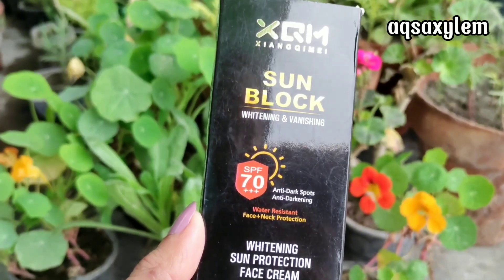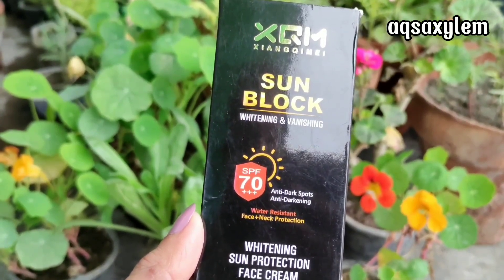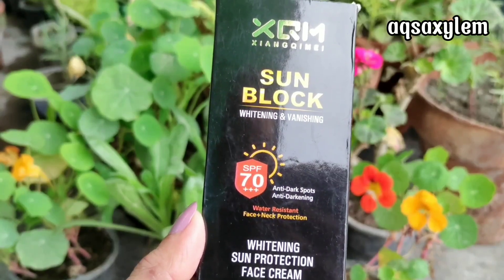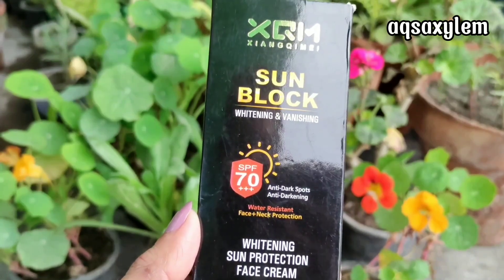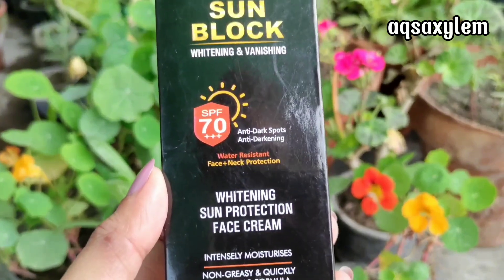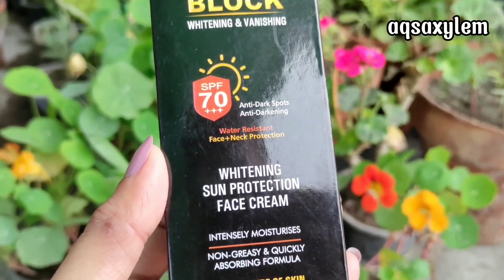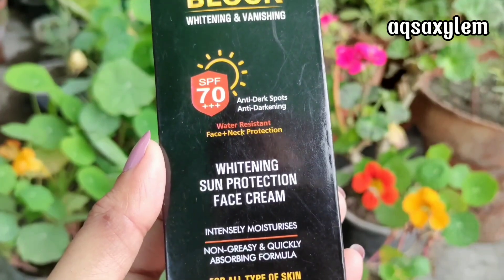First of all, we will talk about why we choose a specific product from thousands of products. What is the secret behind that particular choice? The reason is that whenever the product industry creates hype, we end up buying that product, no matter if we need it or not. And if you are a skincare lover, there is no chance that you don't try hyped-up products.